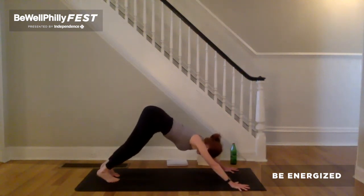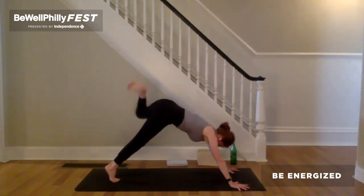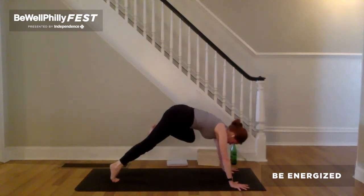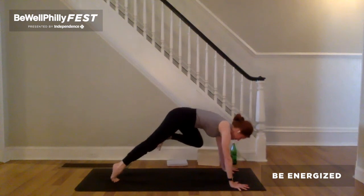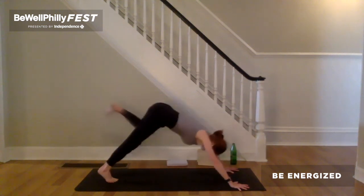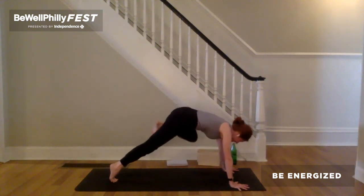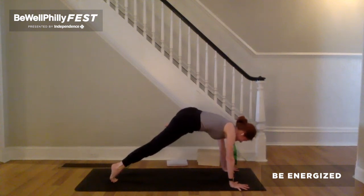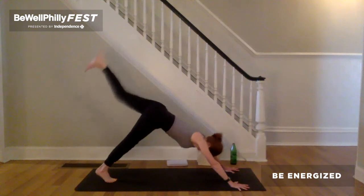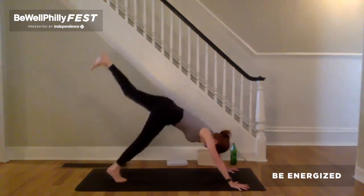Deeper breath in. Steady breath out. Keep the hands grounded. Inhale, left leg up and back. Exhale, left knee to upper outer left tricep and hold right here. Breathe. Push down through the arms and down onto the right foot to lift the top of the right thigh bone up. As you do so, tack the outer left hip back. Lift outer left ankle, shin and knee up. Inhale, leg up and back. Two more times — exhale, left knee to upper outer left tricep. Lift the top of the right thigh bone up. Outer left ankle, shin and knee up. Inhale, leg up and back. Exhale, left knee to upper outer left tricep. Inhale, leg up and back.